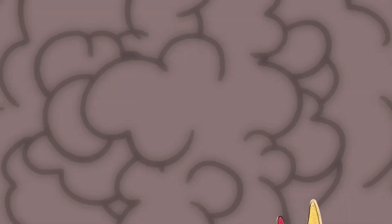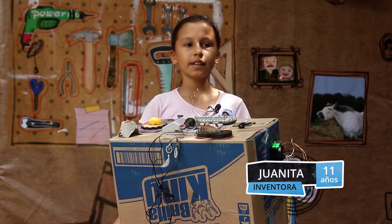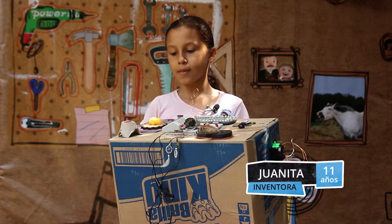For more information, visit www.fema.gov. My name is Juanita, I have 11 years old and I created a machine that makes paper.